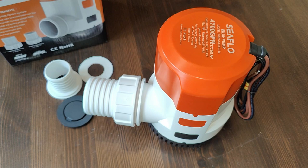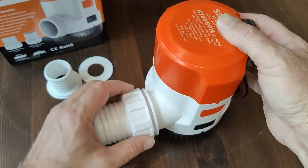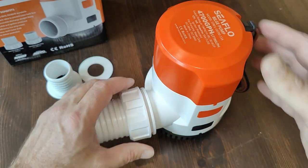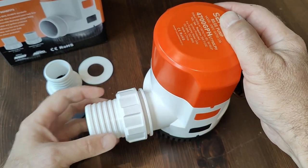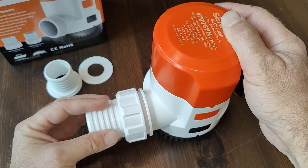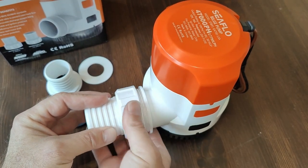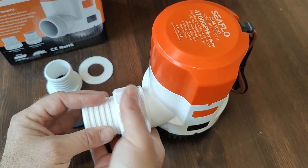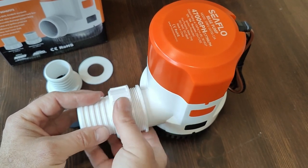One of the main new features of this 4,700 bilge pump is this all-new quick connect fitting that allows you to install and remove the quick connect fitting without changing the hose or taking it off from the outlet. Your hose can remain clamped to the outlet and you can take off the fitting, allowing you access to the pump for cleaning the strainer or whatever other maintenance may be required.